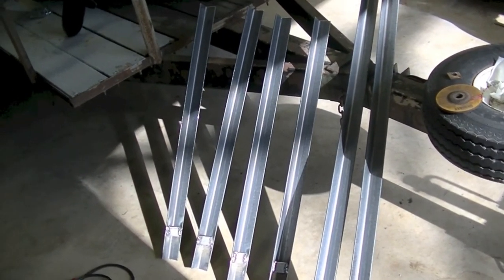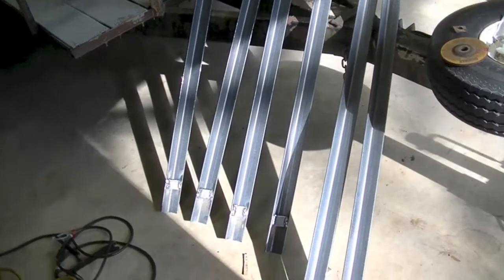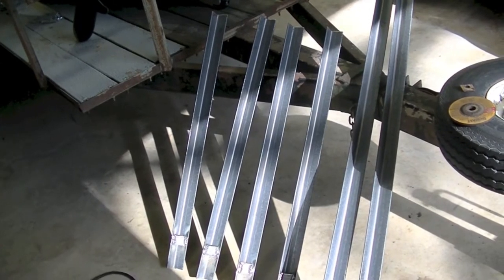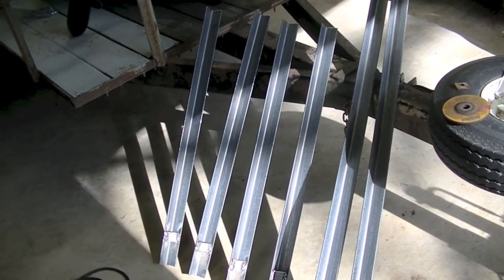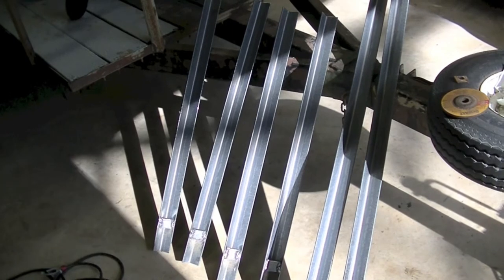Here's some inch and a half by inch and a half by eighth inch angle — I've already got it cut to length. This is going to be my outside framework that I actually bolt to my trailer. I have some unistrut that I'm going to make my crossbars with, and I think I'm going to sleeve that unistrut with some two and a half inch PVC. I think that will make it easy sliding my kayaks off and on, and I don't think it will be a problem to tie it down.